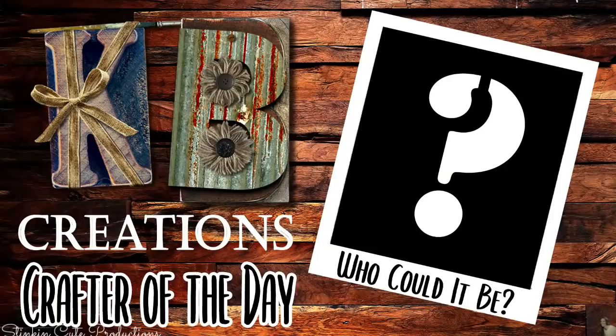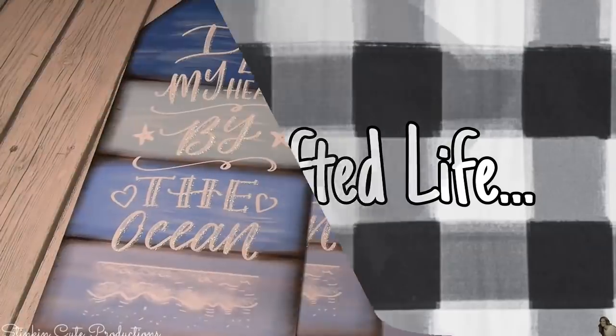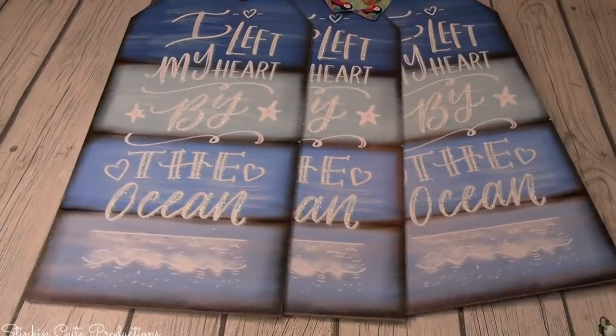Who is today's KB Creations crafter of the day? You'll want to stick around to the end of the video to see if it's your creation being featured.